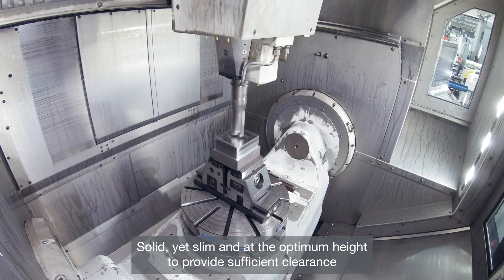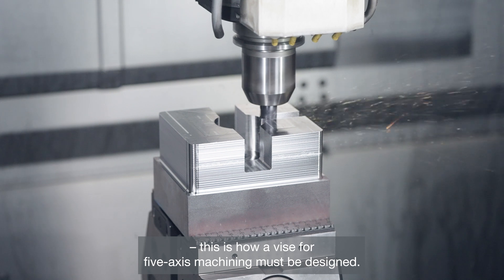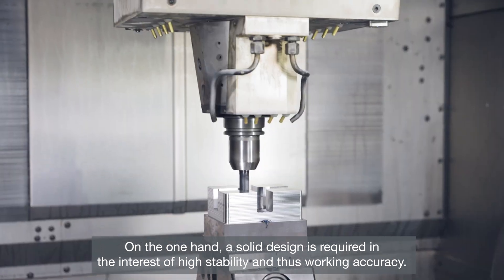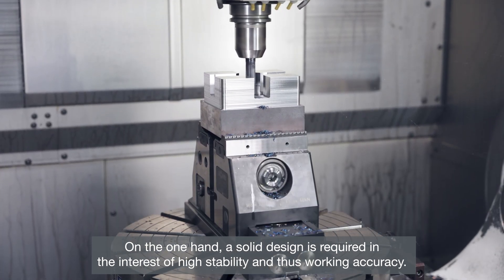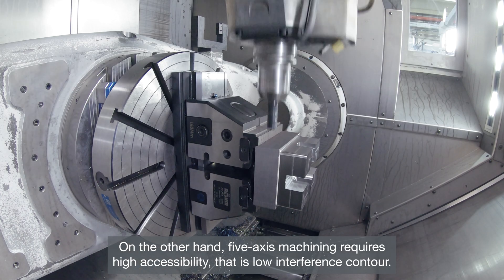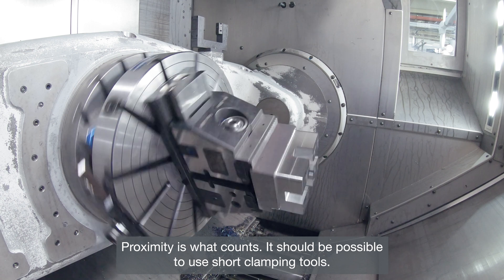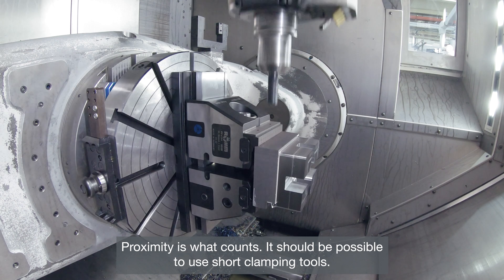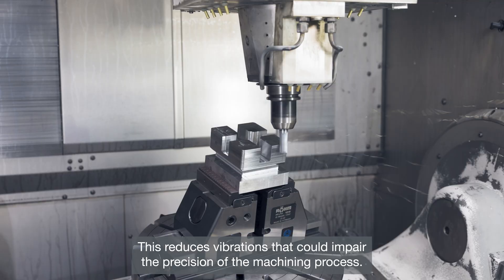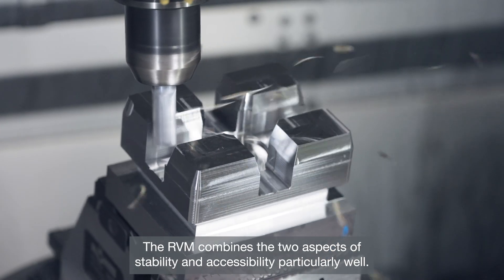Solid, yet slim, and at the optimum height to provide sufficient clearance — this is how a vise for 5-axis machining must be designed. A solid design is required in the interest of high stability and thus working accuracy. On the other hand, 5-axis machining requires high accessibility, that is, a low-interference contour. It should be possible to use short clamping tools, which reduces vibrations that could impair the precision of the machining process.